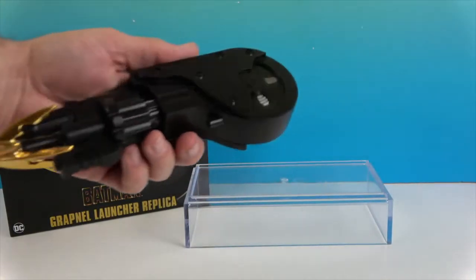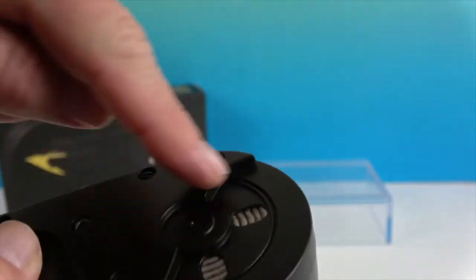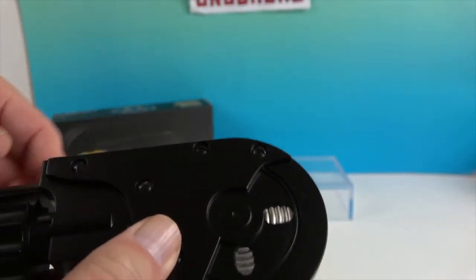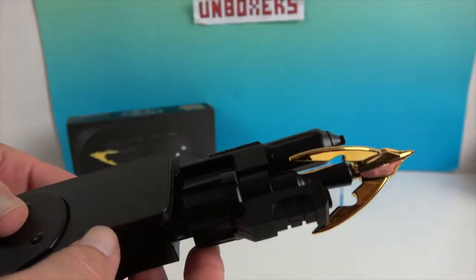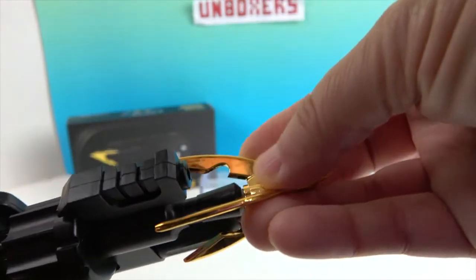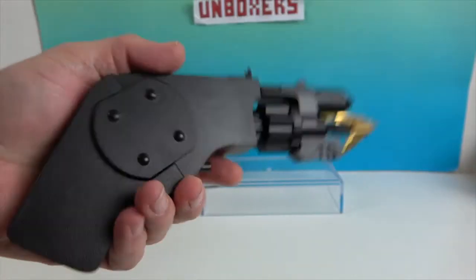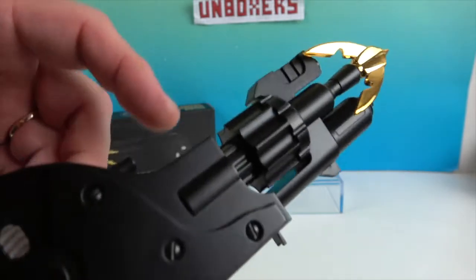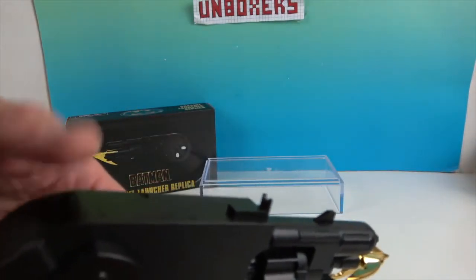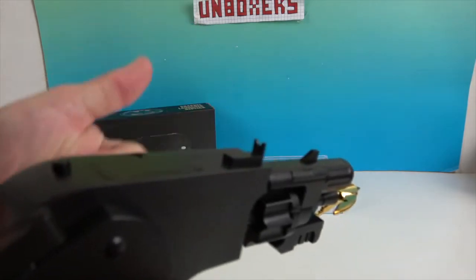It is really cool looking — you can see where the cable is wound up, though it's just for show. All the details look really metal but it's actually plastic, with a gold metallic tip. The handle folds out so you can hold it, and there are two buttons: the trigger underneath and then the recoil or rewind button.